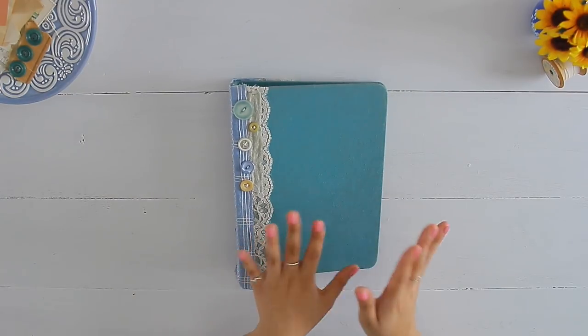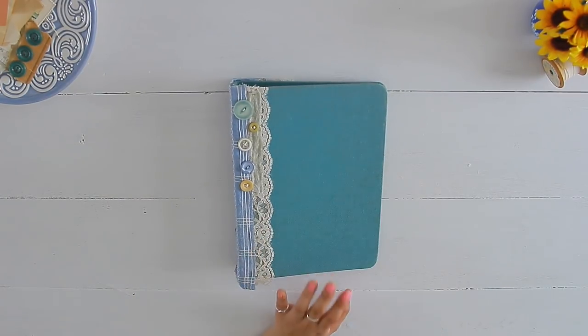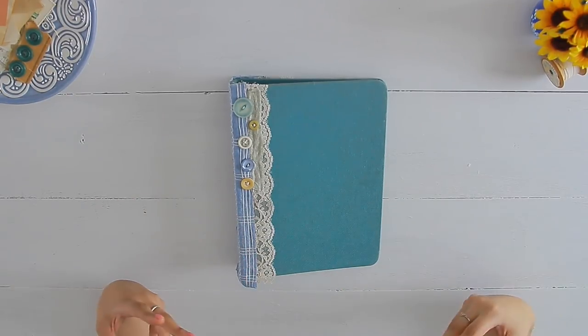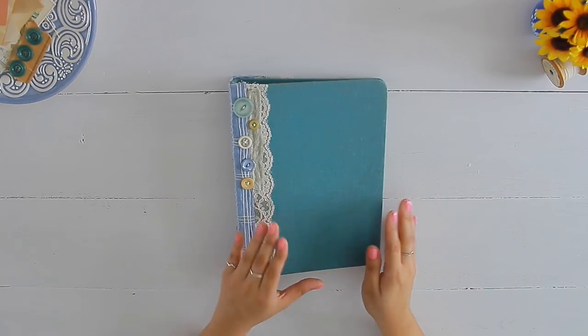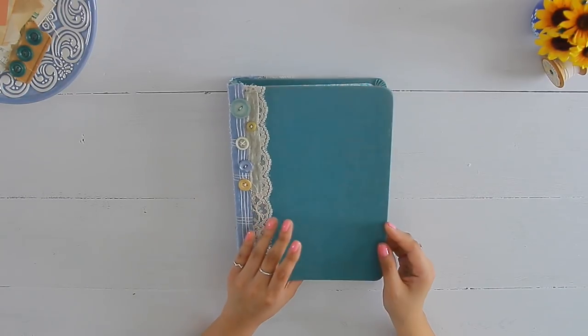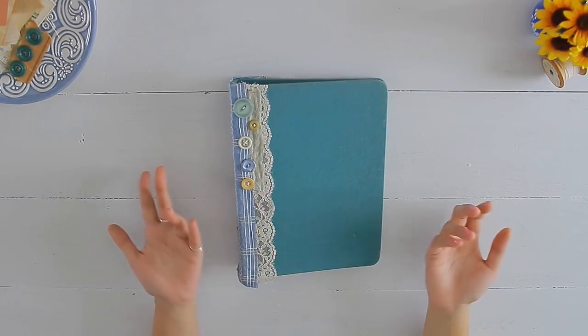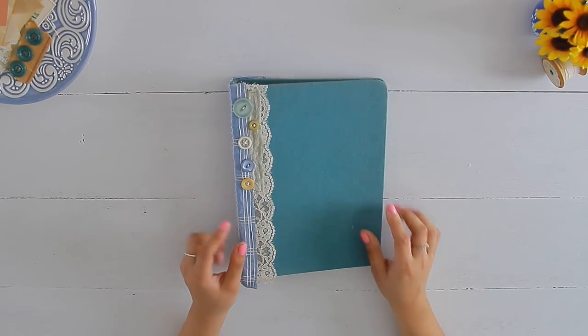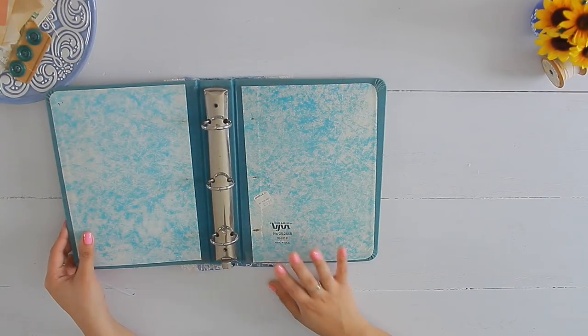That's basically it for what I'm going to be using on the inside to start decorating. Like I said, this is going to be a series and there are going to be various videos until the entire little binder is full to the brim, and then I will do a final flip through at the end. So now that you know what I'm going to be using for this binder, it's time to start decorating the inside.